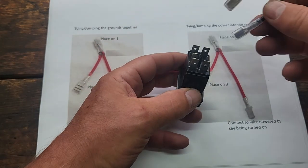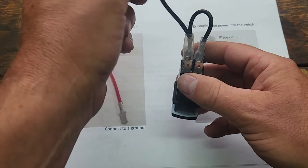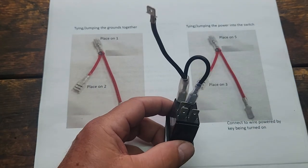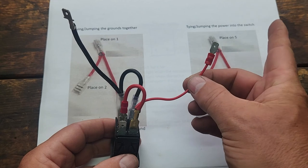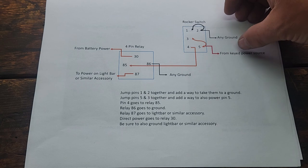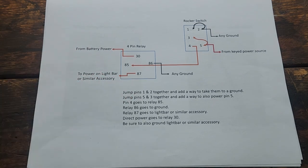So I have a jumper wire made up here. I'll jumper ground and ground — this is pins one and two — and then this goes back to the dedicated ground on the chassis of the vehicle I'm working on. For the power side, I'm going to put power to pin number five and pin number three, and this goes back to my keyed-on power source. Here's the simplified overview: I jumper one and two together as grounds, I jumper five and three together powered from the key. Number four and number 85 go to the relay. Number 30 comes from the dedicated battery power. Number 87 goes out to the accessory. And 86 goes to any ground, typically the chassis.